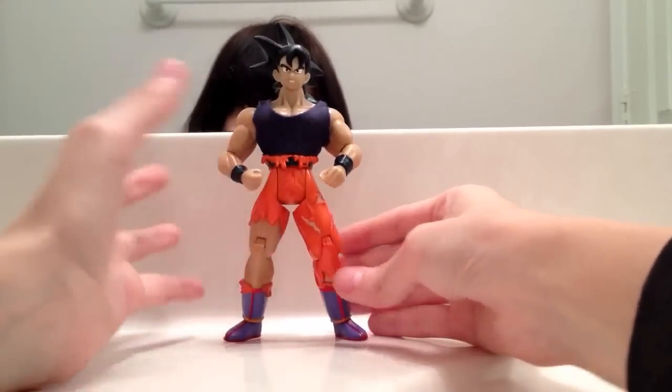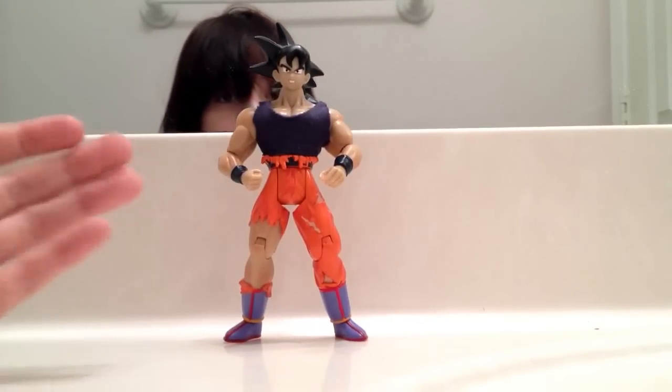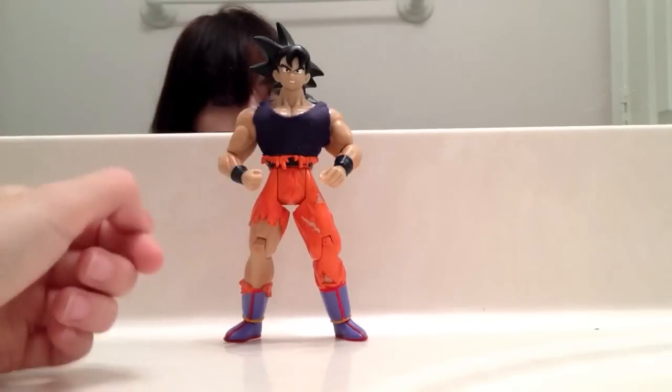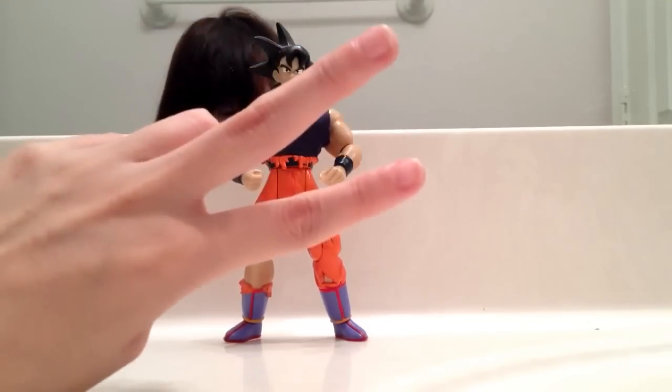That's the figure — the battle-damaged Goku by JAKKS. Tell me what you guys think of the figure. I think it's pretty good. I like that touch they did with the clothing. I hope you enjoyed this review. Until my next one, guys — peace.